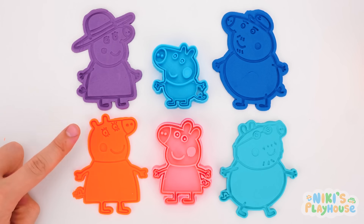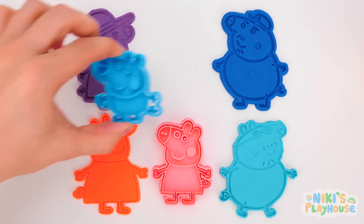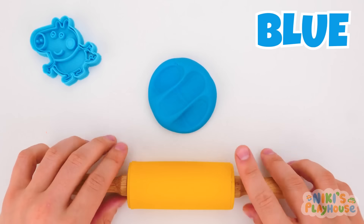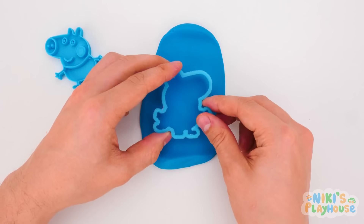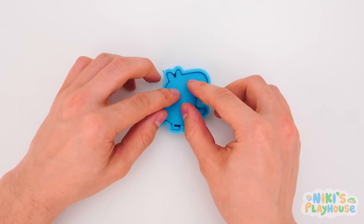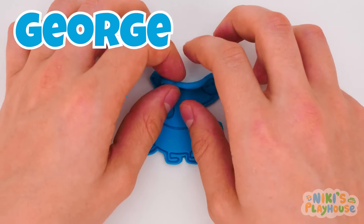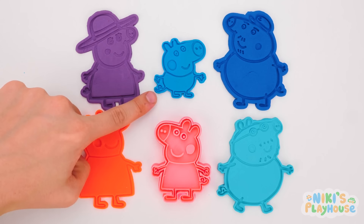Only two more to make! Which one should we do next? Yes, it's George! What color dough should we use? Blue — George's favorite color is blue! George is small, so we don't need to roll the dough for long! Pull away this extra dough and press in the pitcher shape! Tip-tap around the edges. Hello, George! Let's move you to join the family! Here he is!